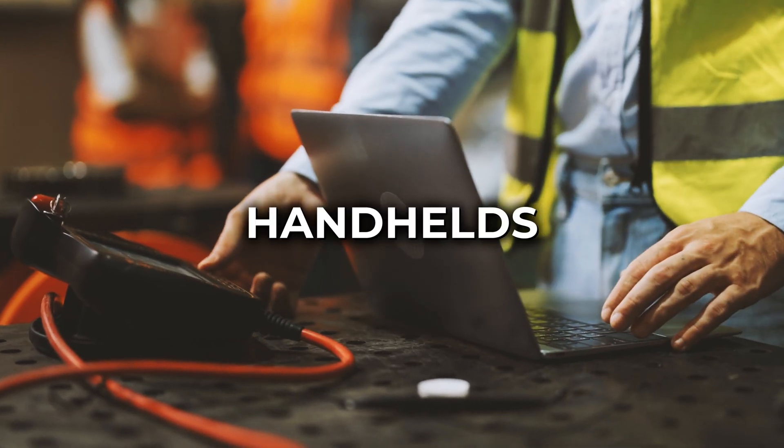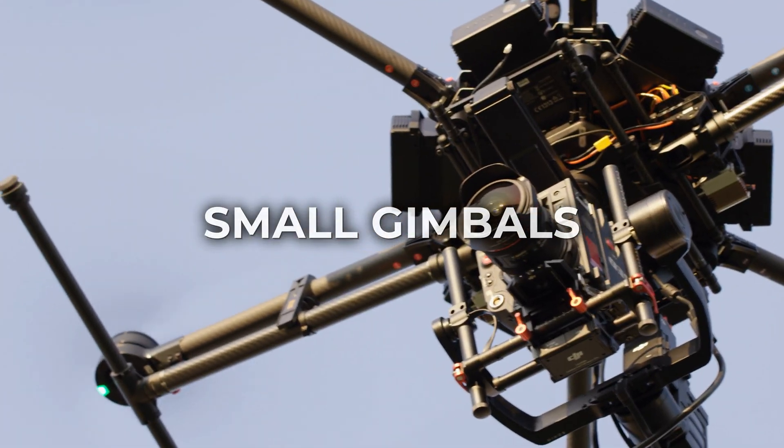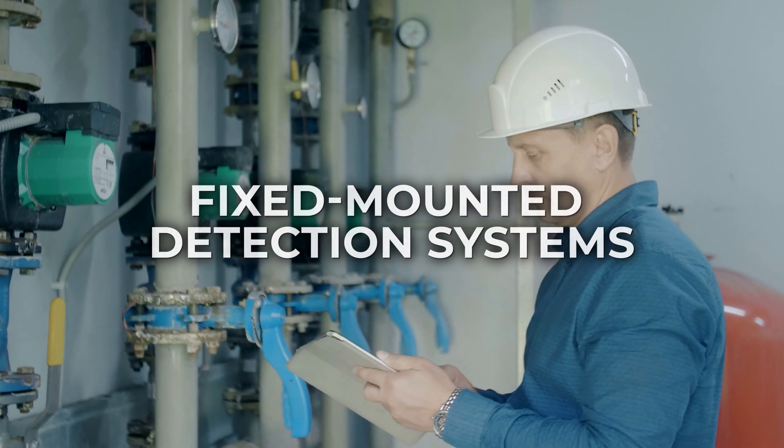easily integrates into handhelds, drones, small gimbals, and fixed-mounted gas leak detection systems.